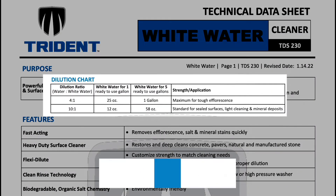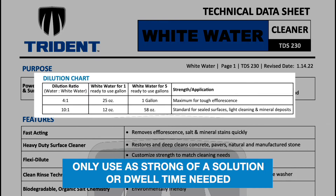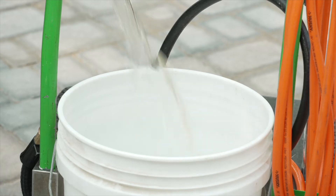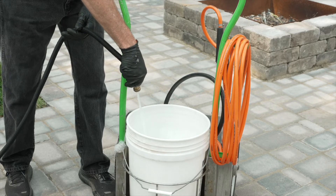Be sure to test the cleaner on your surface to determine the dilution rate and dwell time you will need for successful cleaning. Only use as strong of a solution or dwell time as needed to sufficiently clean. To dilute, pour the desired amount of cleaner and water into a clean, empty 5-gallon pail or sprayer. Gently mix.